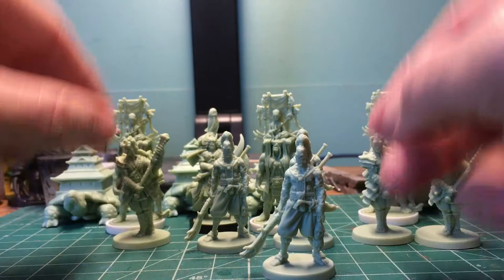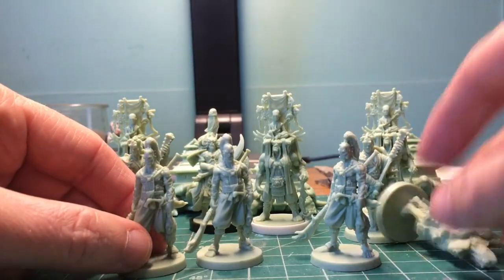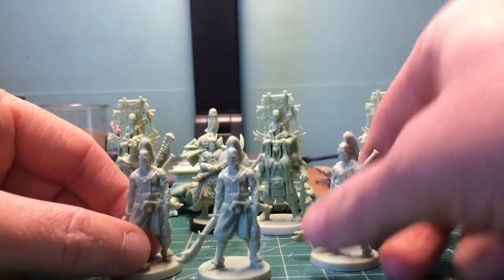I got these from Jason, aka JasonAlwaysReady. And I think we're going to start with these three Bushis right here.